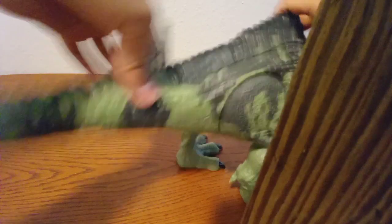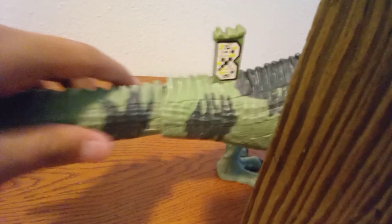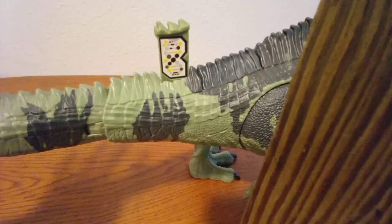El esculpido me gusta. Vemos como tiene mucho detalle en esculpido: los dientes, esa piel... Mattel se está luciendo más en esculpido que en pintura, porque en pintura se está borrando mucha pintura. Me gustaría compartir el código por si no tienen este Giganotosaurus. Ahí tienen el código, se los dejo un rato.